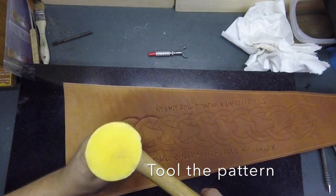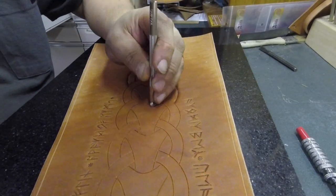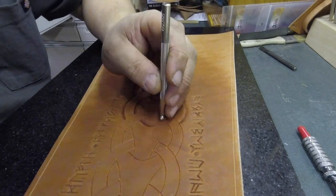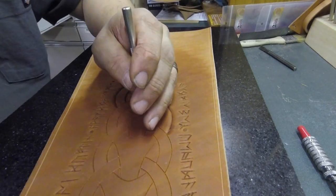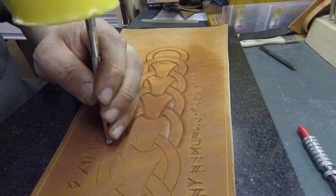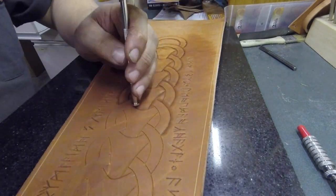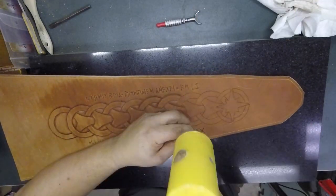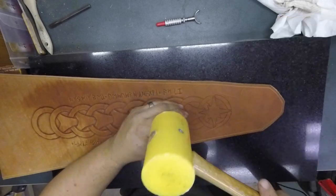Now that everything is carved into the leather, I can start on the tooling. Tooling is the process of crushing the leather fibers down to give the depth and texture. Here I'm using a regular beveling tool to highlight each of the lines and offset the knotwork from the background of the leather.